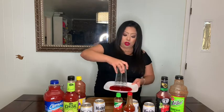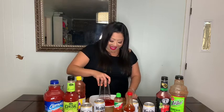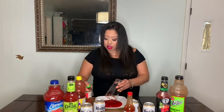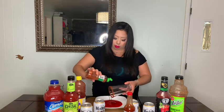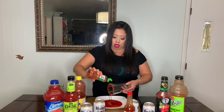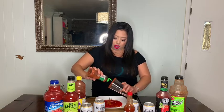First you're going to take your glass and you are going to dip it in the chamoy like so. Make sure you get it all in there, and then you're going to get your tajin because you're going to prepare your glasses first — that's what I always do. So I just sprinkle it all around the rim. We're going to do four different ones and then we're gonna see which one I like the best.